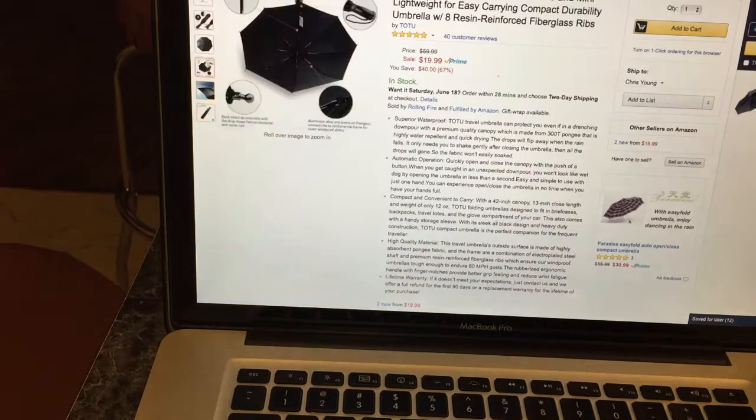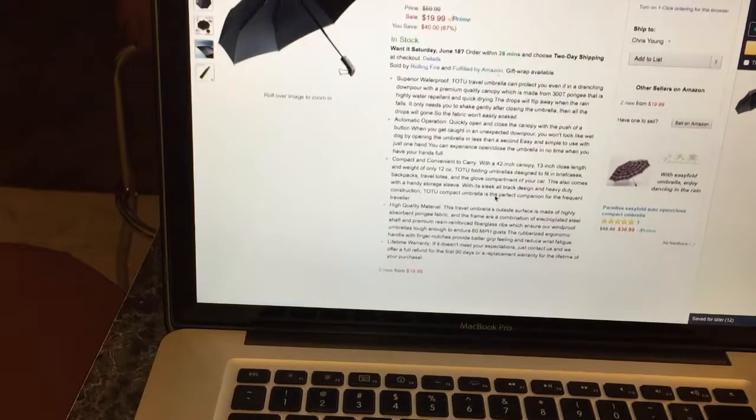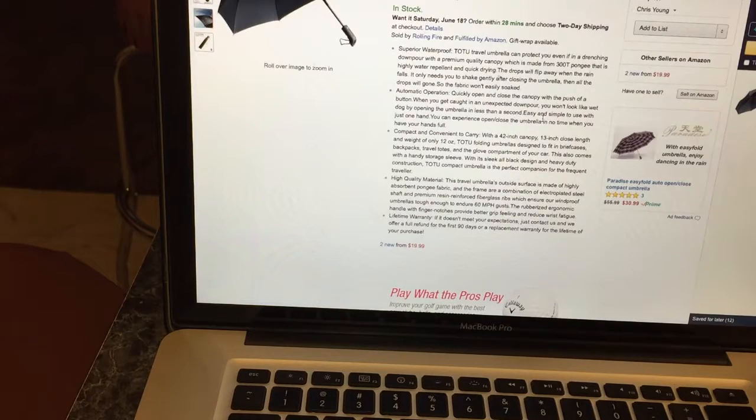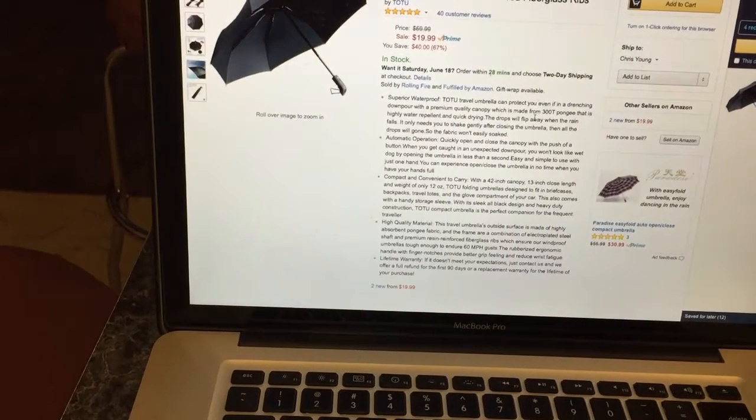Maybe a small kid or a small person could use this umbrella and it will work, but for me it just didn't do the job. Automatic operation — quickly open and close. There's a trick to it, kind of a weird deal with the umbrella. I got one in and it didn't work — I couldn't get the button to push. So I got another one in.